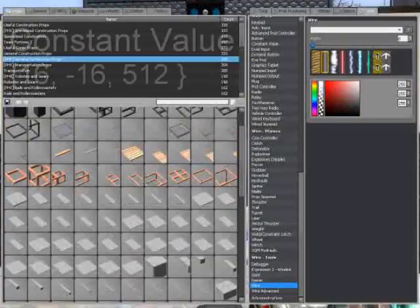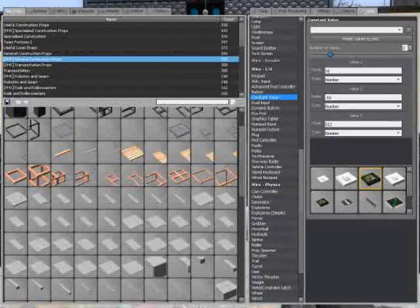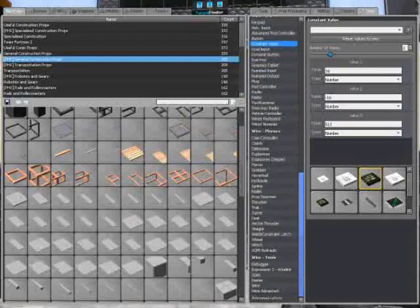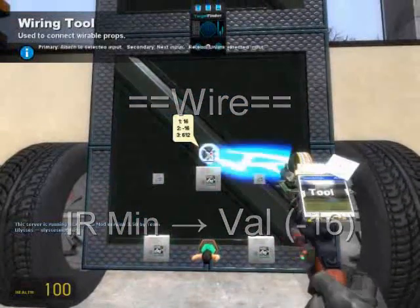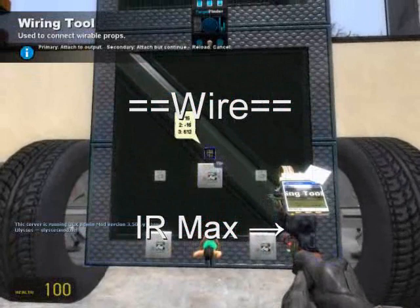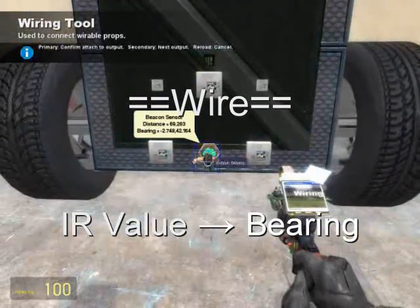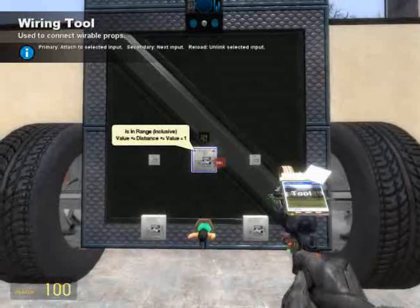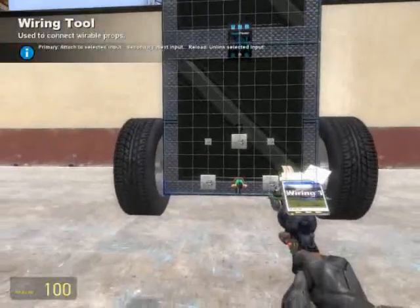Up until now we've been working with pretty much ones and zeros. To change that, let's pull out a constant value with the values 16, negative 16, and 512. The negative and positive 16 define a sort of range — if we're within it, greater than negative 16 or under positive 16, the vehicle will propel itself forward instead of trying to steer toward us. Wire min from the in-range to the constant value of negative 16, and wire max from the in-range to the constant value of positive 16. Then wire value to the beacon sensor and select the output of bearing. We've defined an upper and lower limit: if our bearing from the beacon sensor is within negative 16 to positive 16 units, all four wheels will receive one and drive forward.